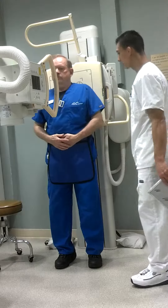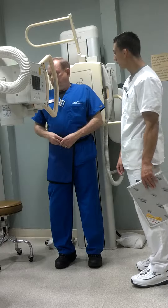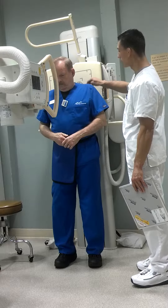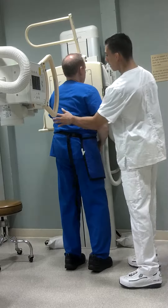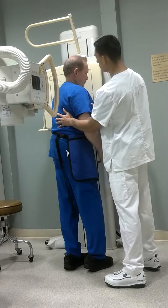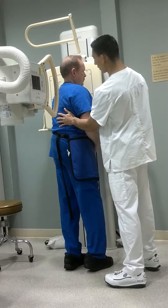Our last shot here is the shoulder wide view, and I'm going to have him turn around and face the Bucky. We'll have him face the Bucky and I'm going to rotate him about 45 to 60 degrees to the LAO side there, and that looks about 45 or so.